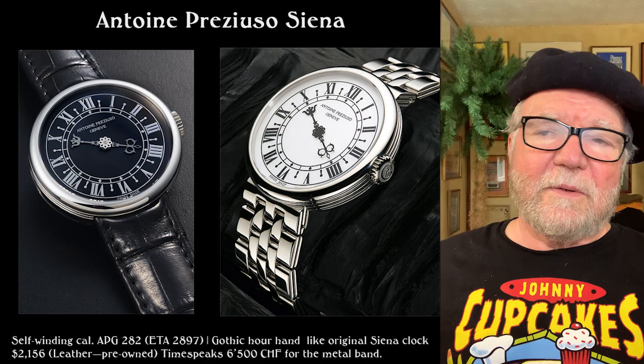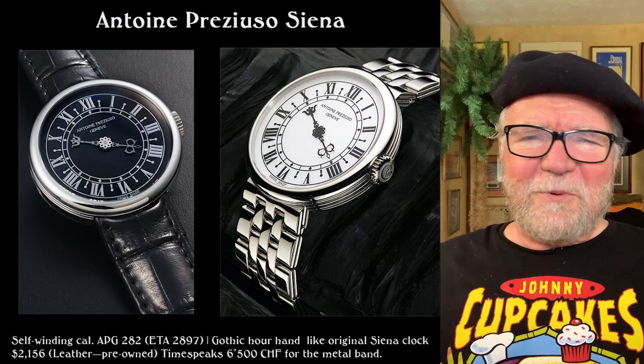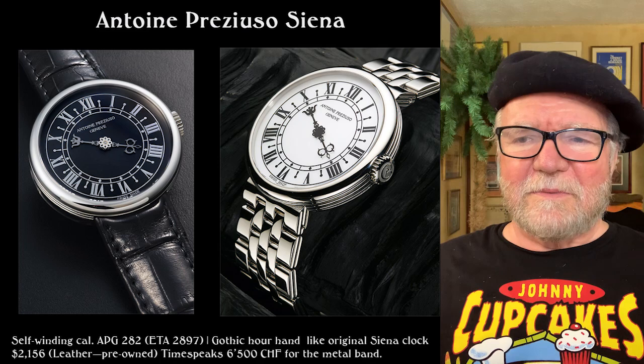With the Antoine Preziuso watches, another place they're available is in Russia. But Antoine's in Switzerland and we can't buy from Russia because of EU and United States problems with Putin's behavior. So that sort of shut that out.